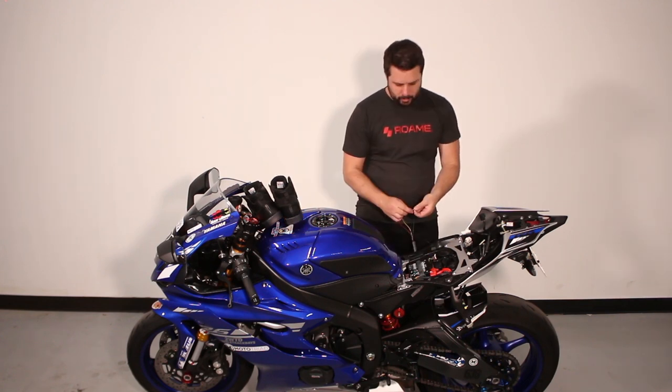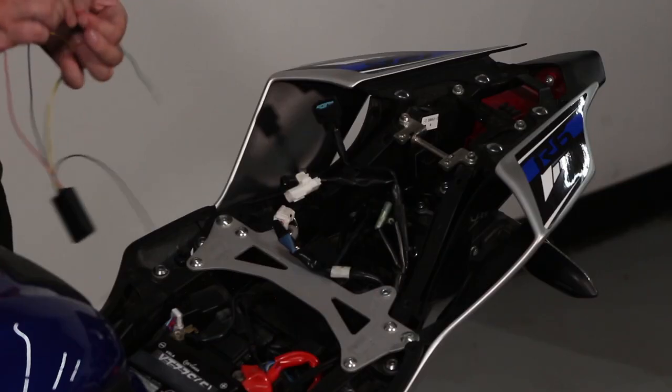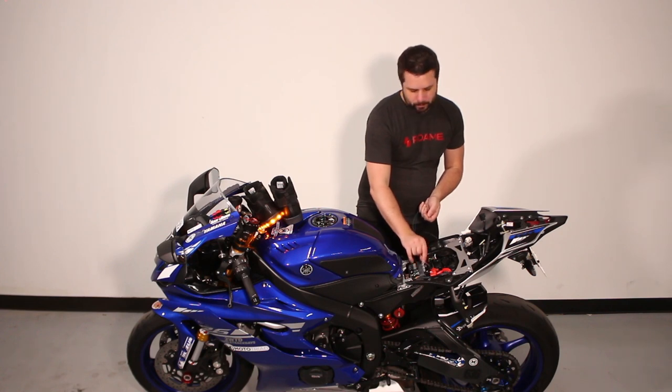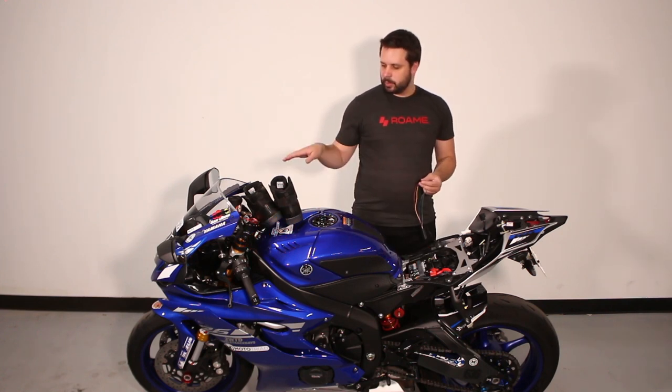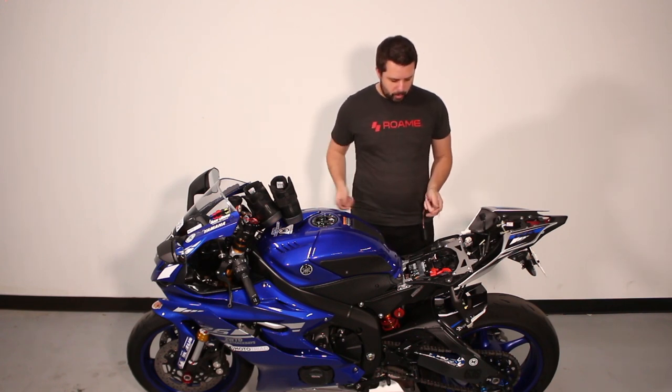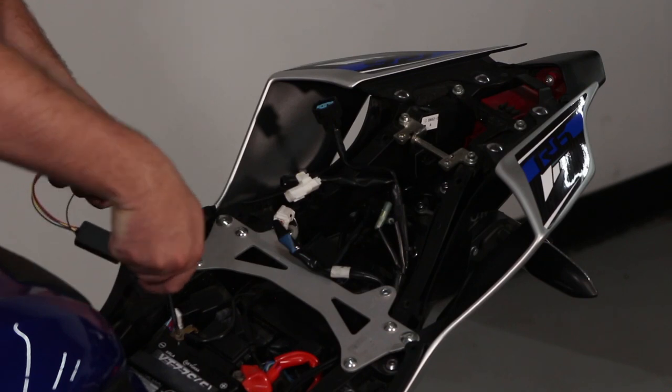We're going to remove the blue wire. Lastly, we're going to twist the red and yellow wires together and touch the red and yellow wires to the positive terminal on your battery, and the left shoe should illuminate solid yellow. Now that we've verified the left shoe network works, the right shoe network works, and the brakes work, you can go ahead and remove the negative terminal wire from your battery and tighten that terminal back down.